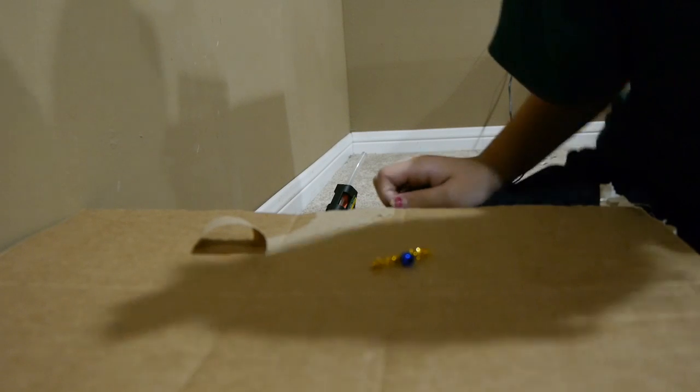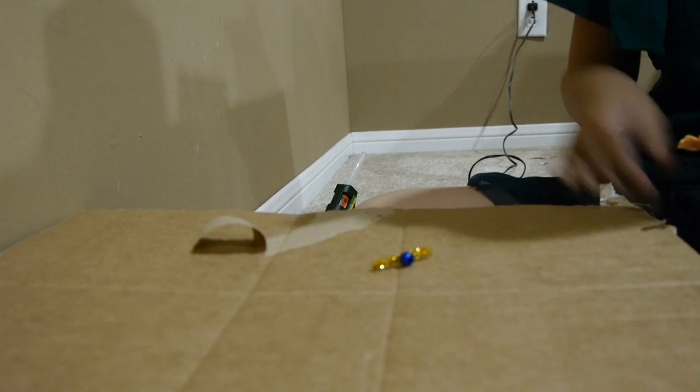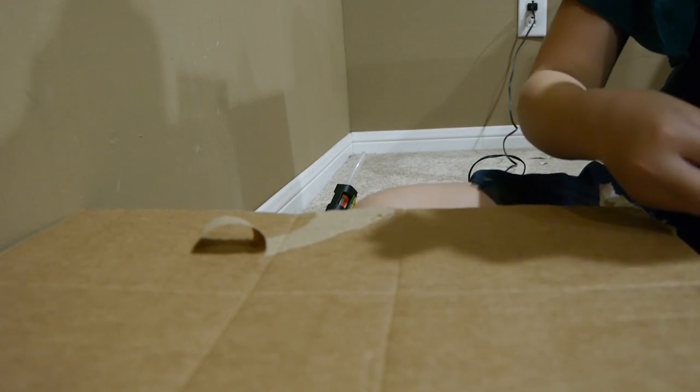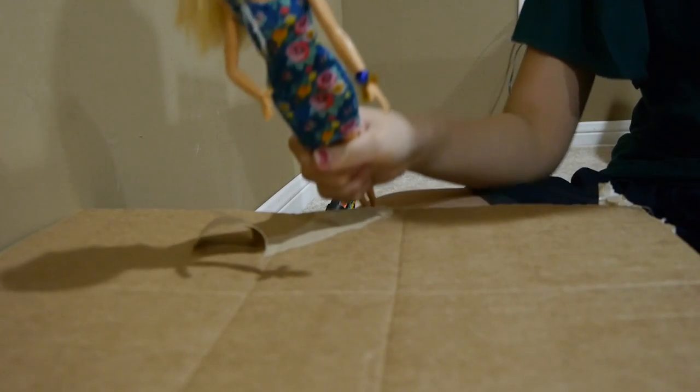Wait for it to dry. When dried, take a doll. Hold it in the right position. Wrap it around your doll, like this.